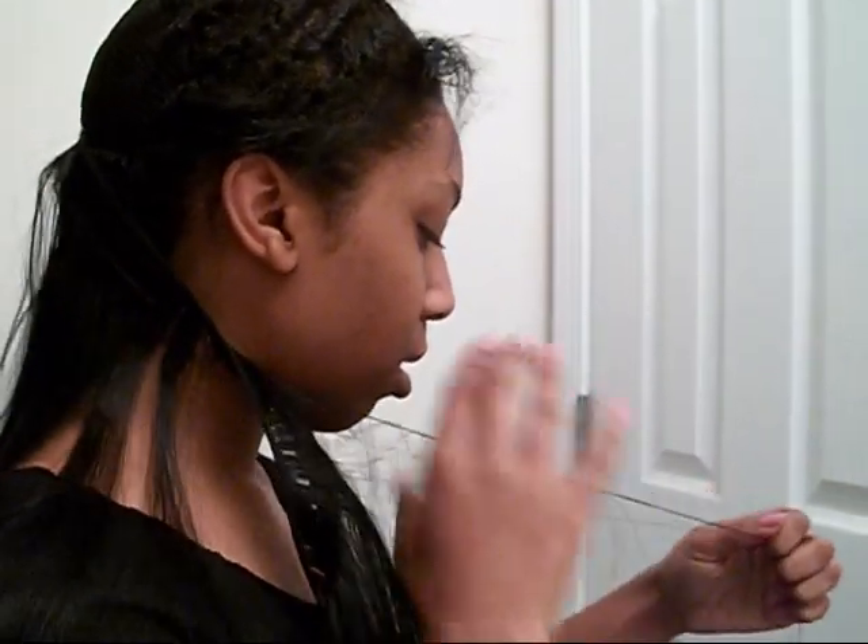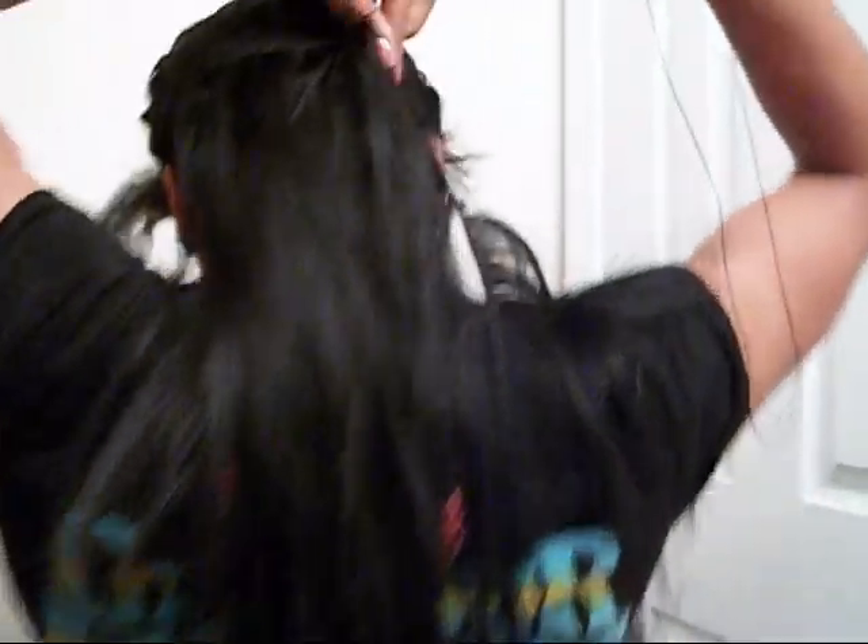Okay guys, I am so sorry. I wanted to show you how I started off but my camera cut off, so I couldn't do that. I am just going to continue and show you.